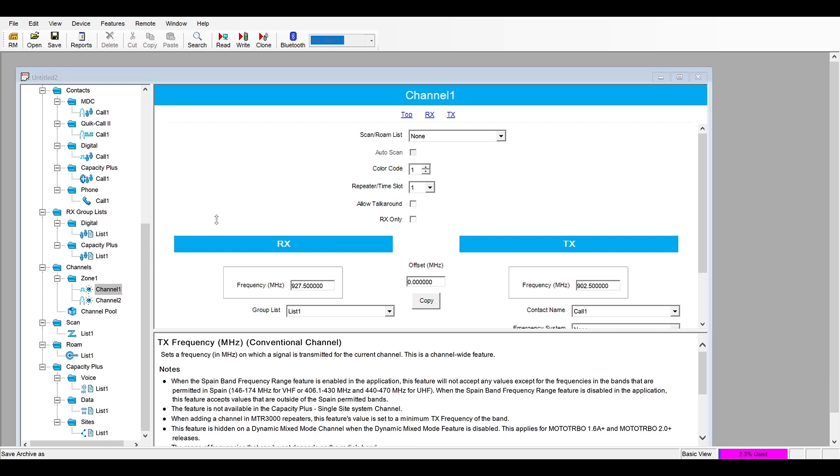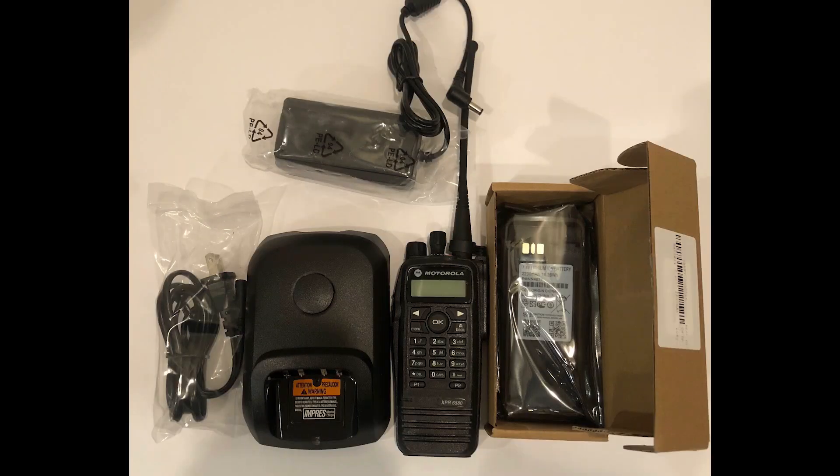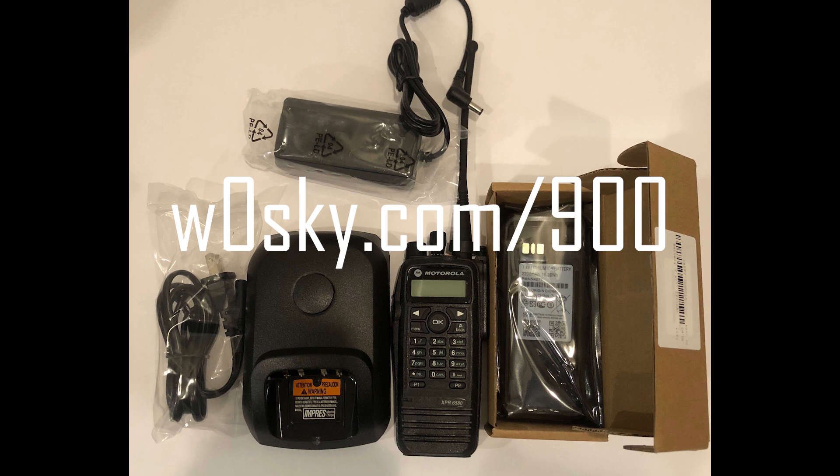Just make sure you save this file and open up from this every time instead of reading the radio each time, because you are going to have to do the hex edit each time you read the radio. If you're interested in purchasing a 900 megahertz ham radio, please visit W0SKY.com/900. I will include 15 channels of programming for free.